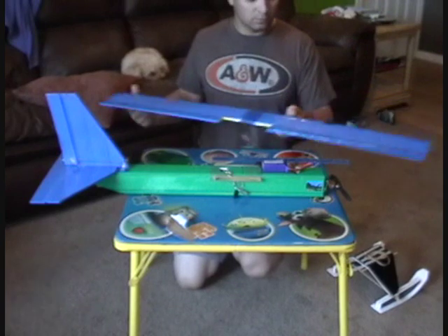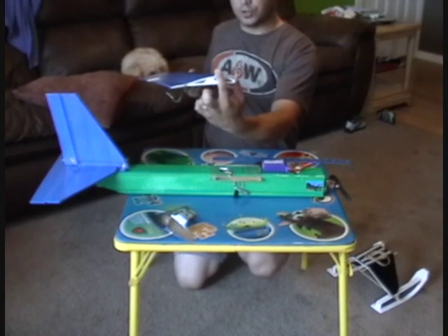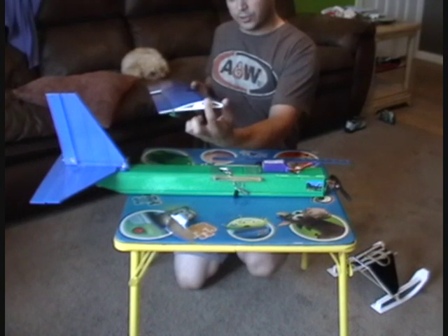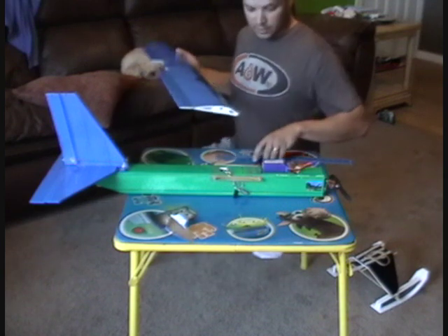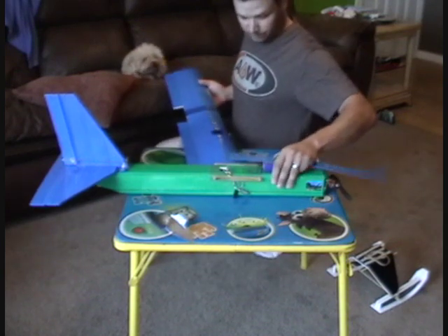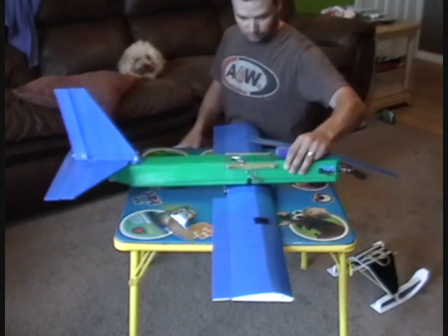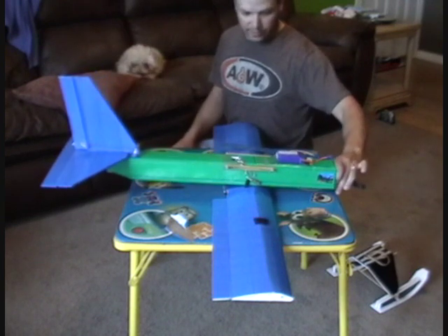Then you're going to take your wing, and where your spar is should be the highest point on your wing. That's going to be where you want your CG at. So the easiest way to do this: put your wing on the table and balance your plane on your wing.